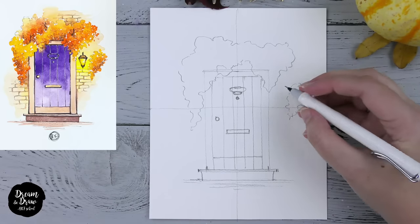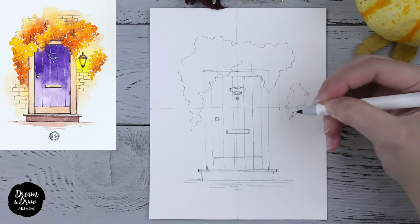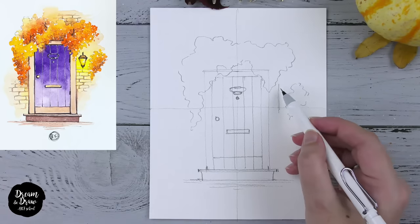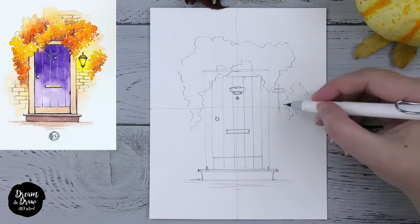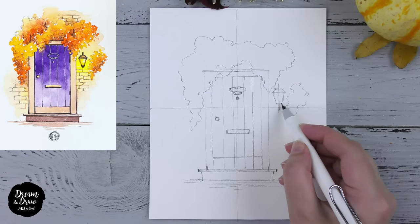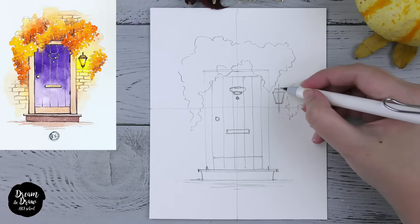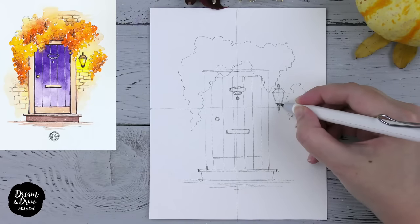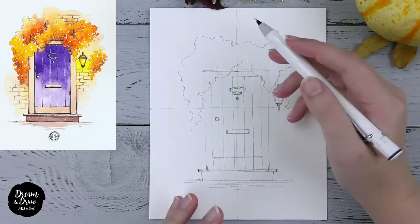I also want to draw a small lantern here. First I make a line, then draw one form here, then go down. I'm using this line as a central line to make the lantern symmetrical. Then we need to draw the handle of the lantern and the bottom part. Now let's make the leaves and greenery look more three-dimensional — we need to divide some segments inside.